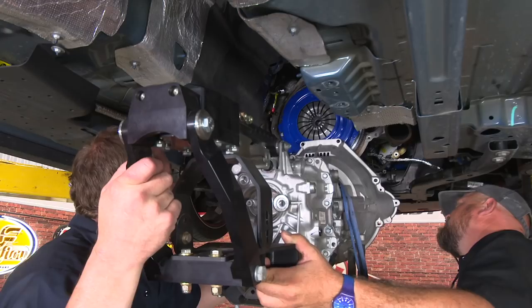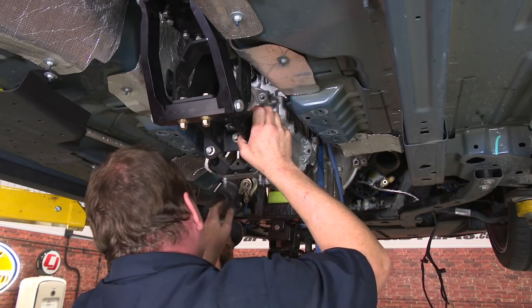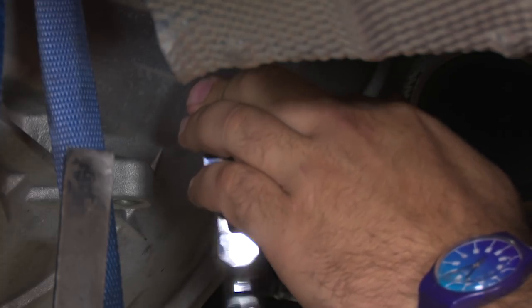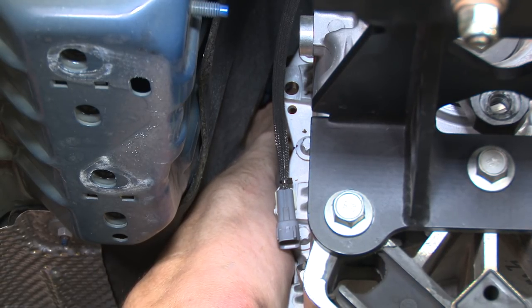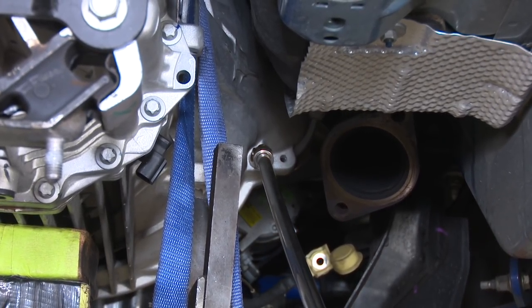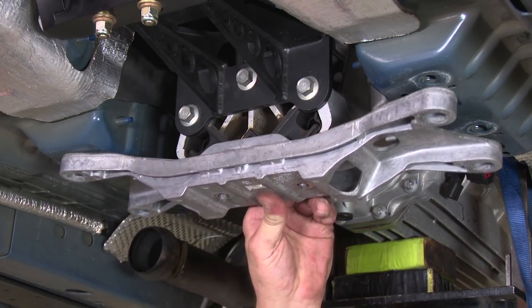Now remove the alignment tool and we're ready to reinstall the transmission. When putting the trans in, make sure you get the dowels lined up on both sides. Don't use the bolts to draw it in — you want to make sure it is lined up and flush before you put the hardware in, or it can damage the input shaft. Now we have the transmission up into place with a couple of bolts in and everything lined up. We're going to connect the clutch line while the transmission is still supported — just slide it over and pop the clip in place. With the transmission bolted in, we're going to start working on the harnesses, then bolt the transmission back to the crossmember so we can remove the transmission jack.